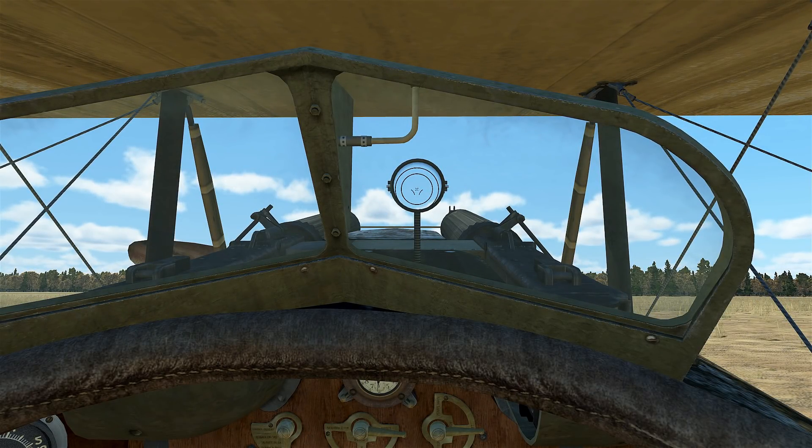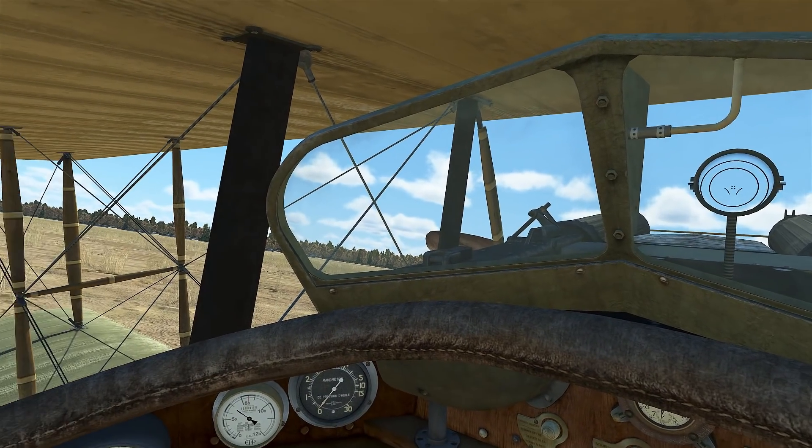G'day Pilots, it's Requiem and it's time to have a look at the SPAD 13 in Flying Circus. We'll start off in the cockpit as usual.